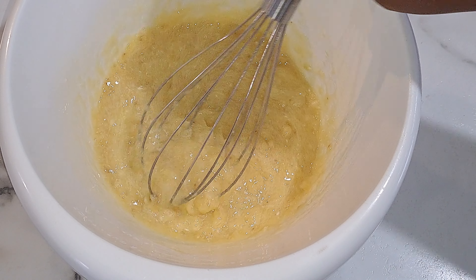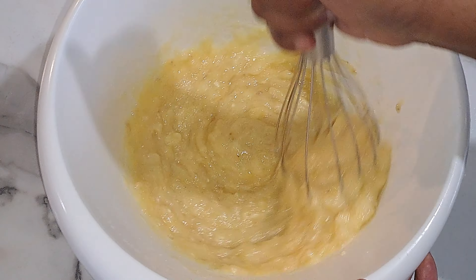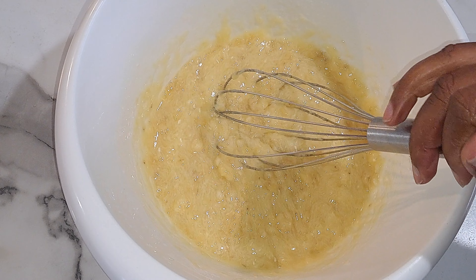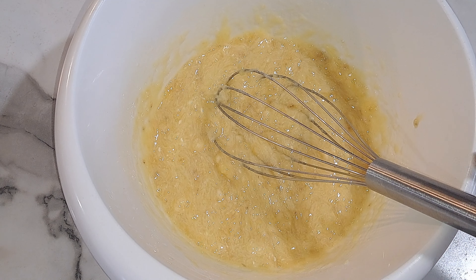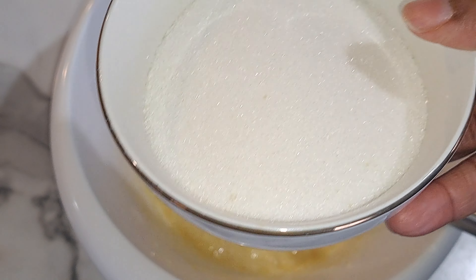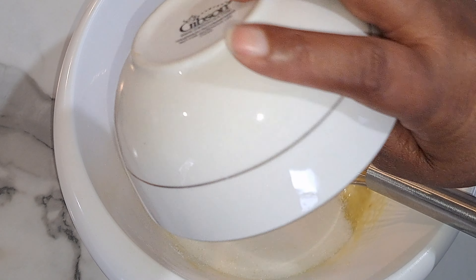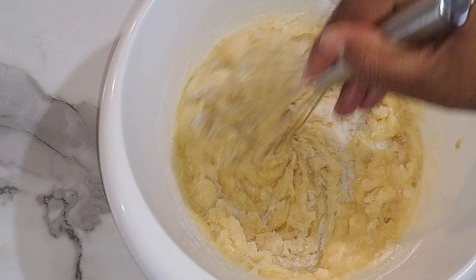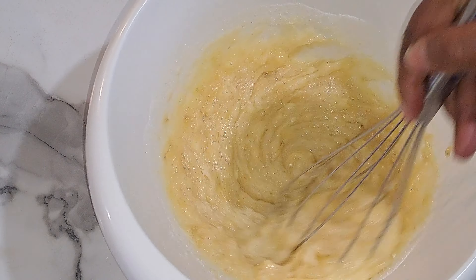I grabbed a whisk here to make sure I get all the butter mixed into the banana. Now we're just going to add in our sugar — these are two two-thirds cups of sugar — put that in there and stir that.